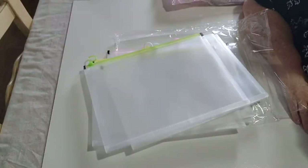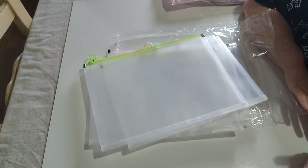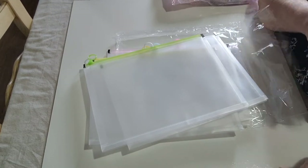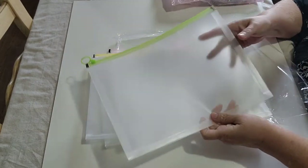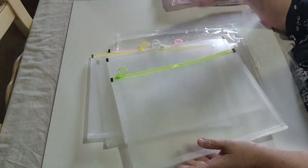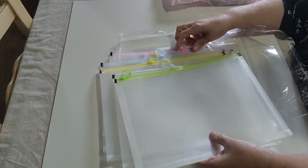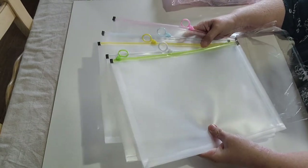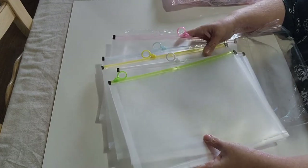Okay, I'm back. What I found out was it said 'plastic zipper folder,' so I got what I ordered. The fault was mine that I didn't investigate it further. But these five were for $10.99.